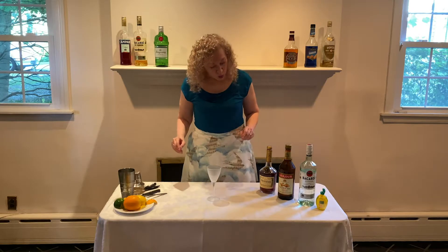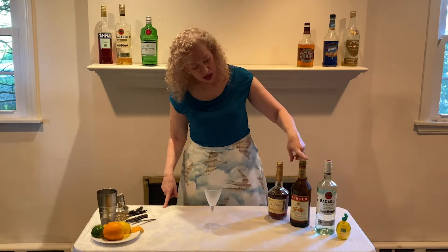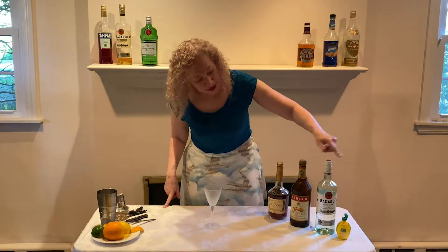I'll tell you what's in it. The Between the Sheets consists of cognac, triple sec, rum, and lemon juice.